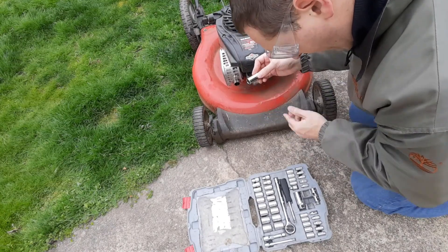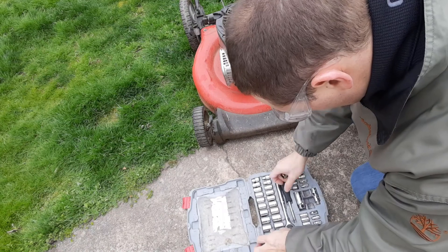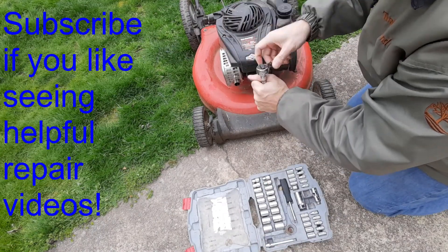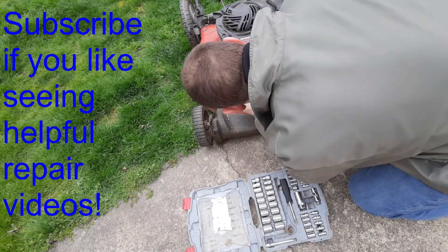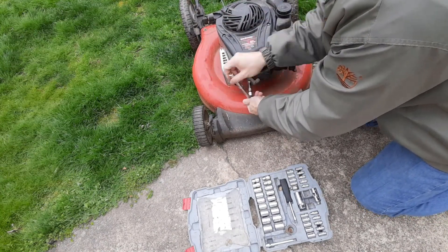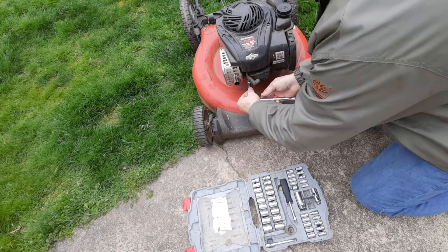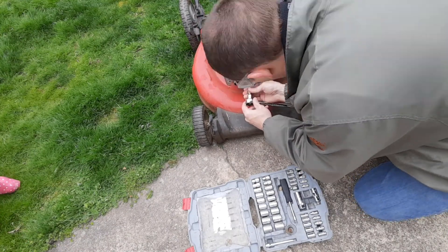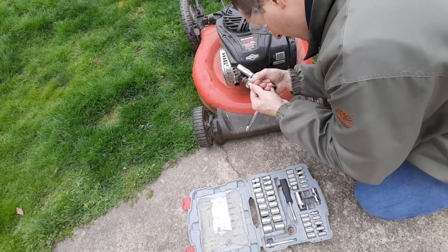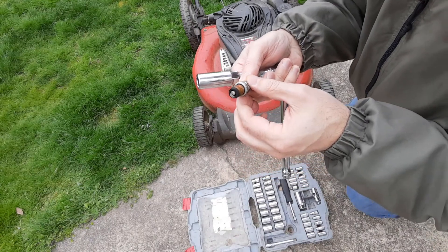We're looking at a 5/8" spark plug socket remover. Just going to loosen that up. You can see it's a bit gunky, but I don't think that would cause any issue with the spark.